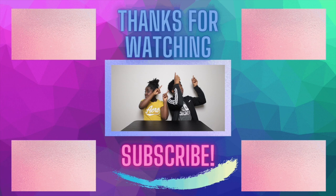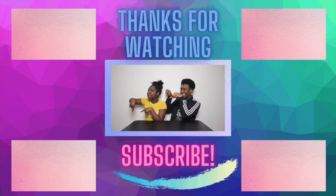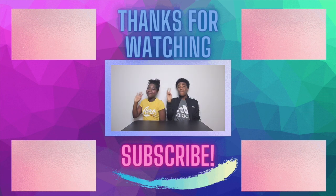Hey everyone, click up there to watch our gender reveal, click up here to watch me scary, click down here to watch something crazy, and click down there to watch our webpage. Bye!